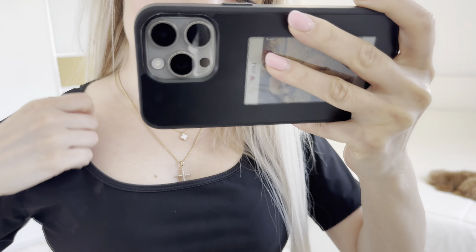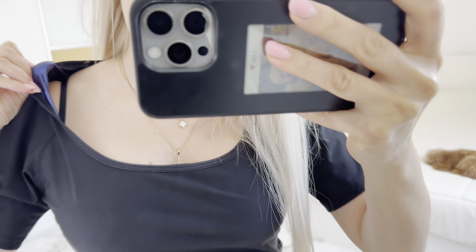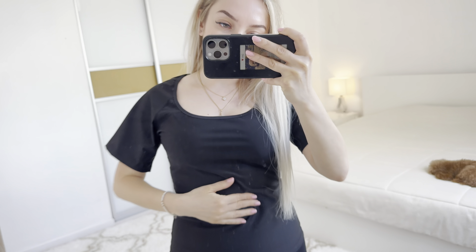Let me show you how it looks in the mirror. I just want to show you the quality — it's actually made very well. I love the material. It's actually pretty hot already.